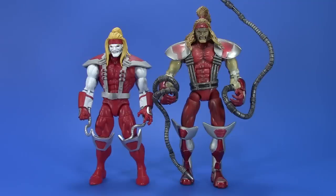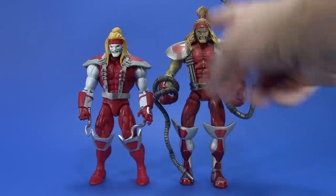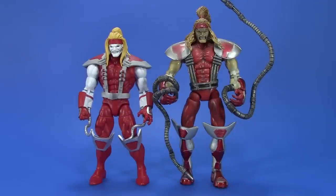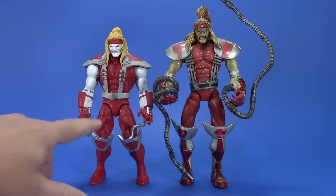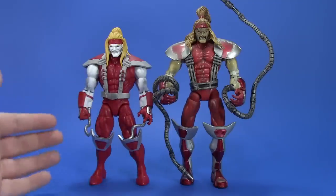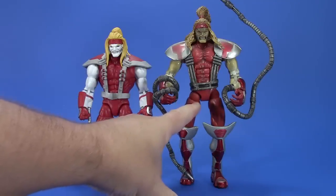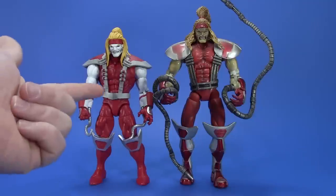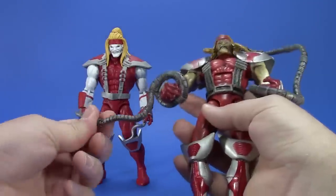I dug out the Toy Biz Omega Red from the bottom of a tub — it's discolored and not looking great. Toy Biz packed in a lot of paint, sculpt, and articulation for the time, but it just doesn't hold up today. The articulation on the new Hasbro version is better implemented — there are visible cuts but it's not like big ball joints or skinny limbs throwing off proportions. The new one wins for me, except for those bendy tentacles on the Toy Biz version, which are pretty awesome.